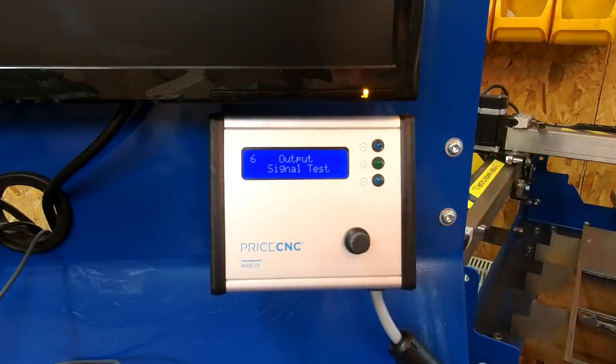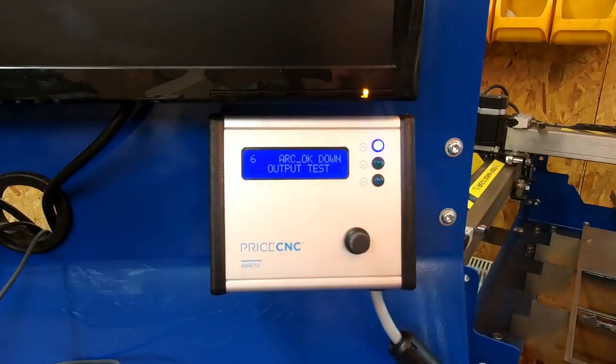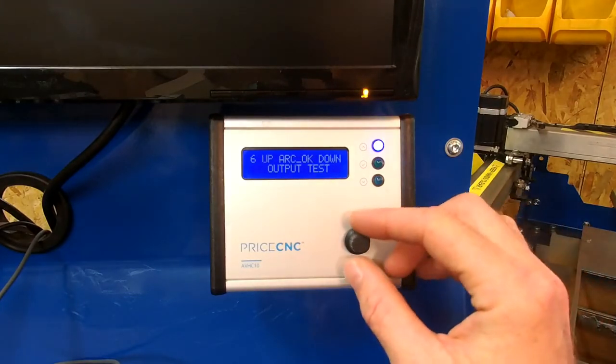Screen six is an output signal test, so I can check the output signals on the height controller. The corresponding output name will flash on the screen, the LED will turn on, and the actual signal should appear in your computer software as well. You can test your up, down, and arc-ok signals from screen six on the height controller.